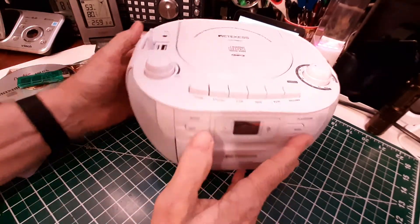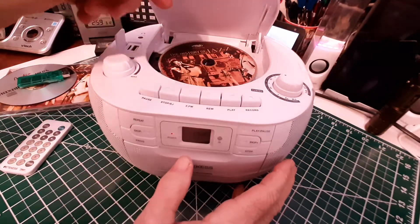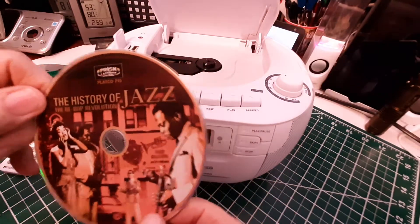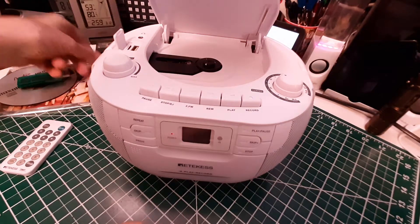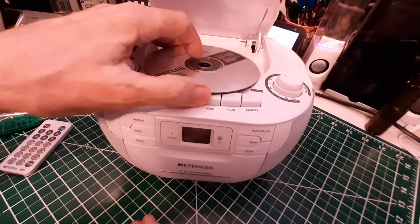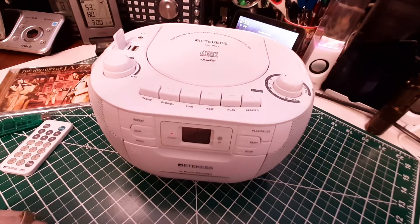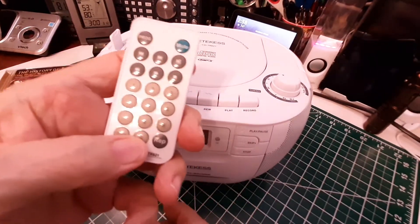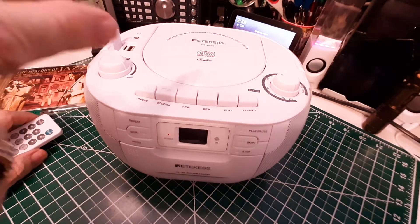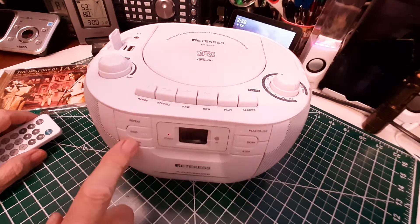Let's go to CD. I'll put a CD in here — I've got a CD I made with music from the free YouTube library. We go to CD mode, and then we can either use the remote to start it or it will start by itself on the first track. We can also use these controls on the CD player itself.